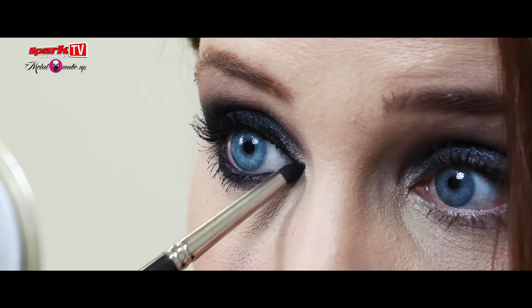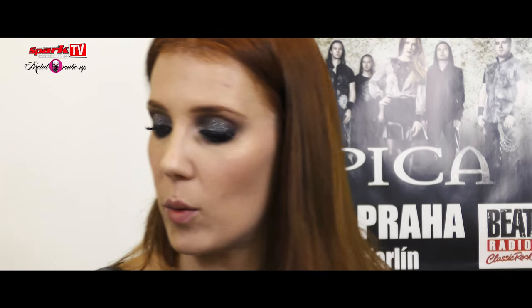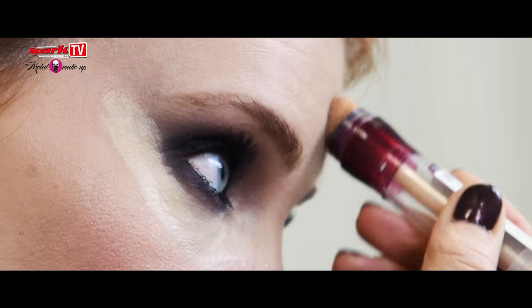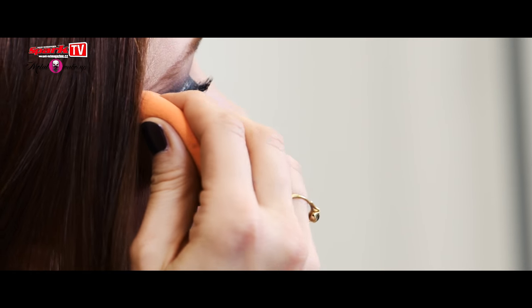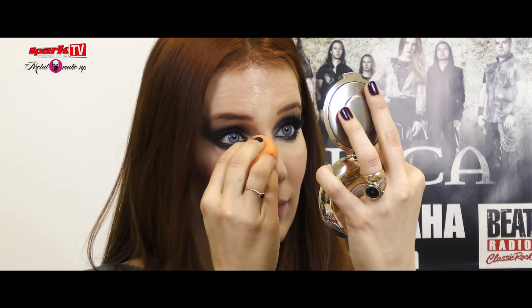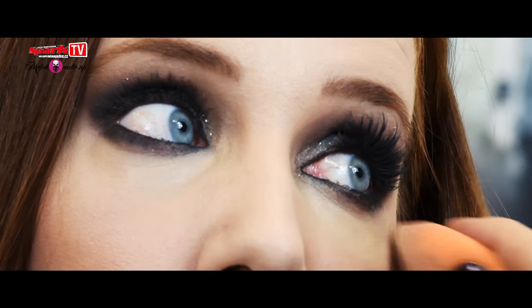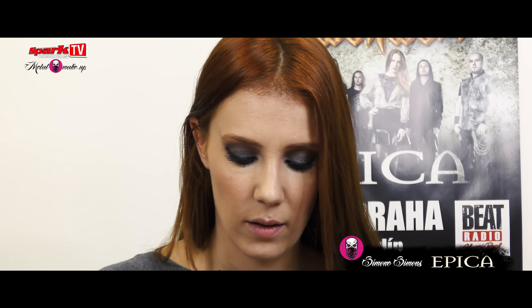At this point it still looks a little messy but it will come together in the end. I'll just quickly clean up what we call fallout — you clean up your eye makeup like this.